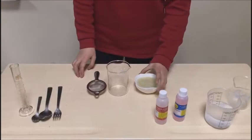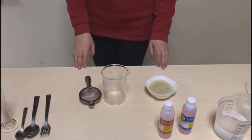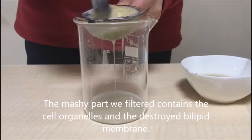Now we are going to filter the mashed banana with the dish soap. Filtering helps to release the DNA, and you have to let it sit until the liquid part drops down.